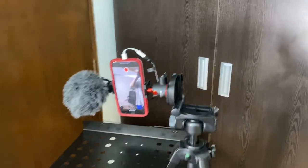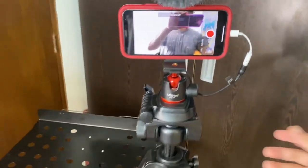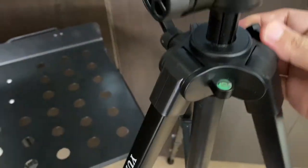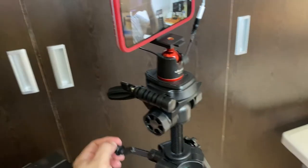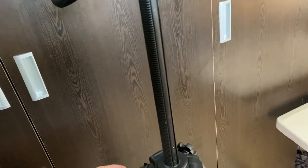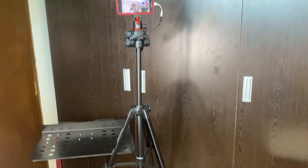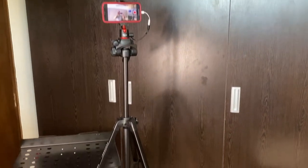You can also return the head to position and adjust the height. Let me extend the legs to maximum height — there you go! It's a bit tricky when you're alone, but that is the maximum height and that's how it looks.